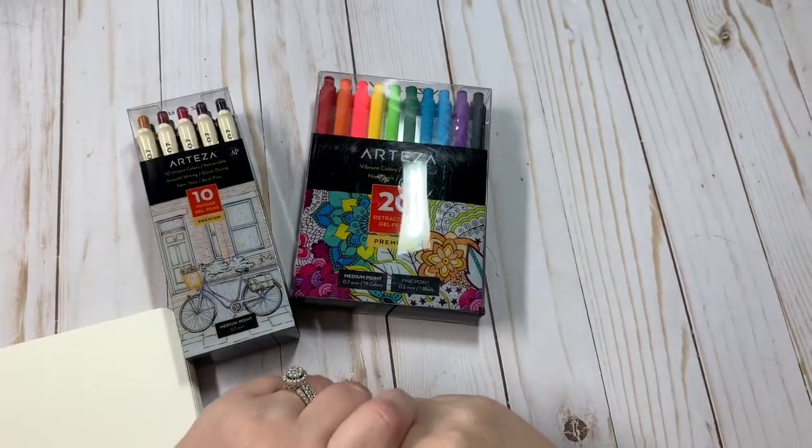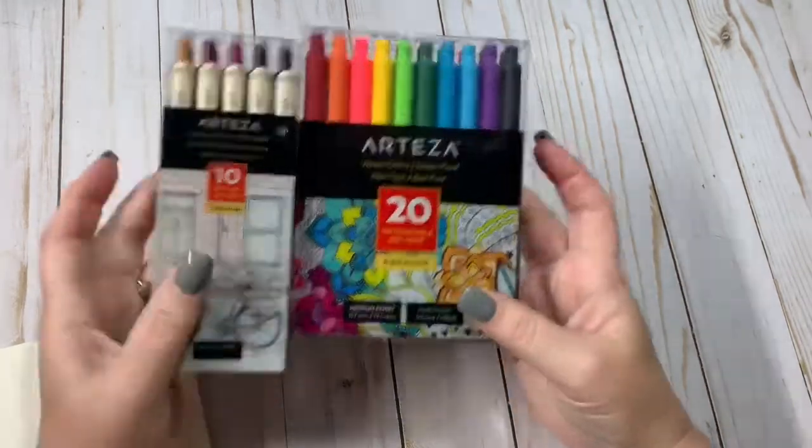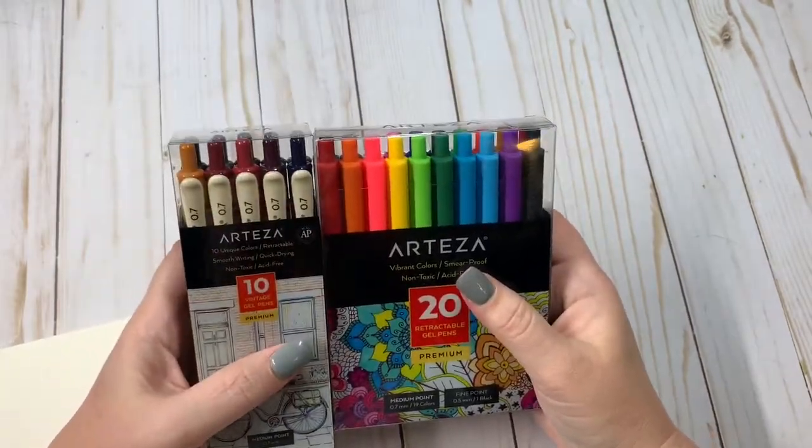Hey everyone, Kristi with Anchor Life 5. Thanks for stopping by and joining me for a few minutes today. I have two new sets of pens. These did come off of Amazon.